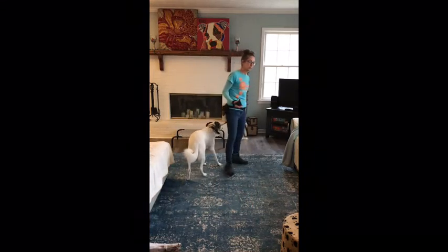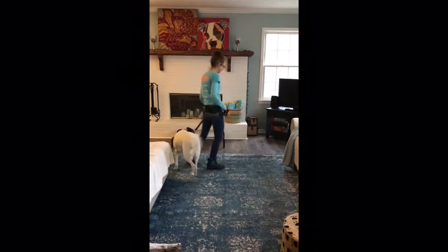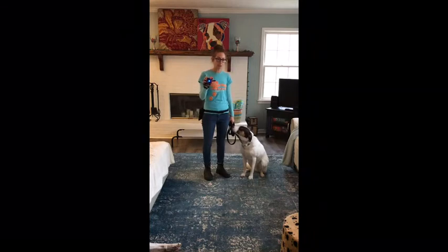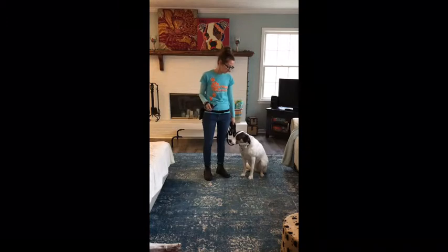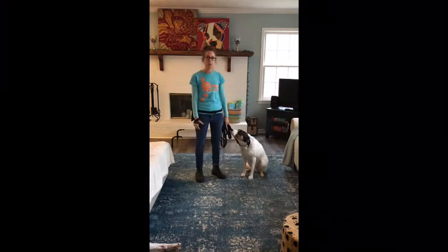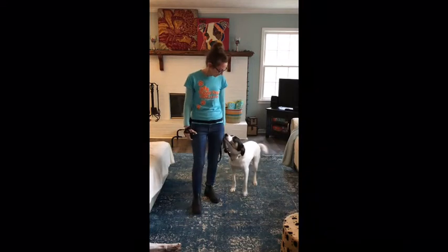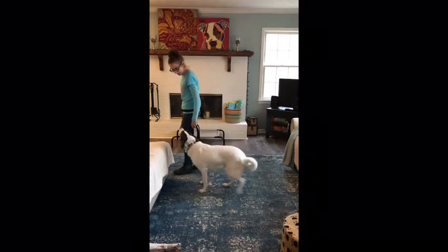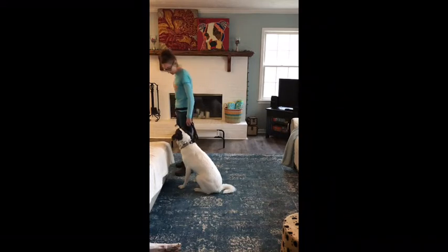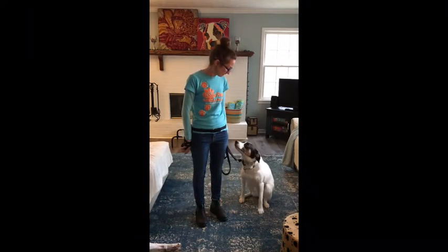These guys are pretty good at sitting right away, so it's going to happen pretty quickly. Sit — good. When you hear me say 'sit,' right after that I'm pressing and holding the button; as soon as you hear me say 'good,' I take my finger off. It's continuous until his bottom hits the ground — just like leash pressure before — teaching him that the quicker he completes the command, the sooner the pressure is gone. He has control over the pressure. Good boy — this guy gives really good eye contact; he's paying attention.